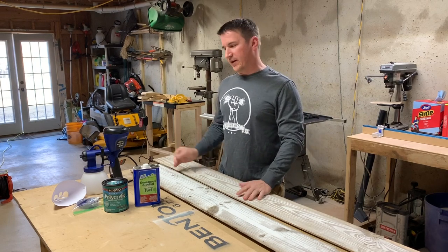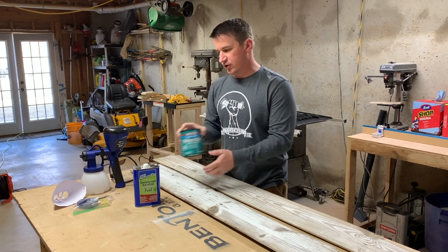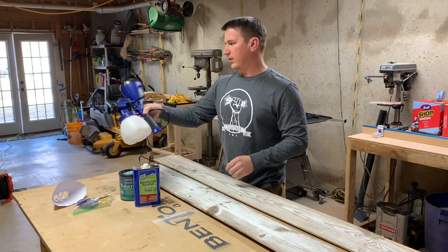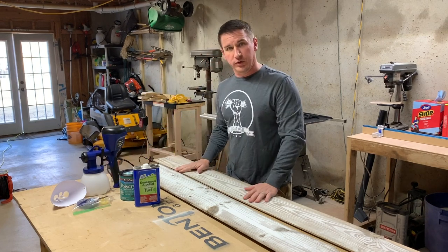Welcome back guys, it's the Tightwad and today we're going to be spraying a polycrylic finish using the Home Right Finish Max Super Sprayer on some old barn wood.